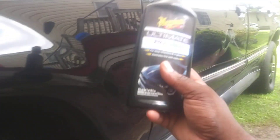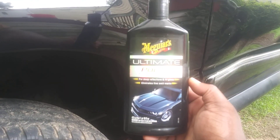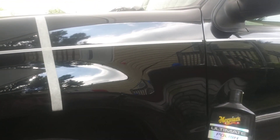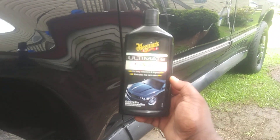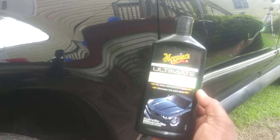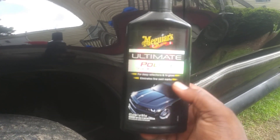I recommend doing the whole entire truck using this, and then top it with an M27 or something like that. The M27 is really a paint sealant — it's for protection. This polish is what puts the shine on your paint. You can listen to anybody you want, but your shine comes from when you polish the paint. All the waxes, sealants, ceramic coatings, and ceramic detail sprays are just for protection. This is what shines the paint.